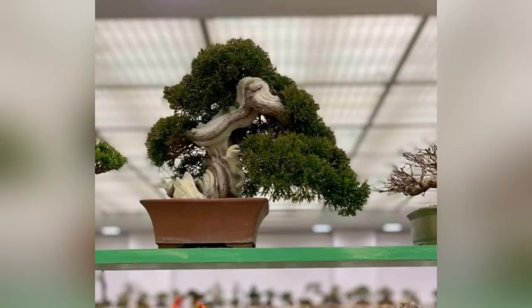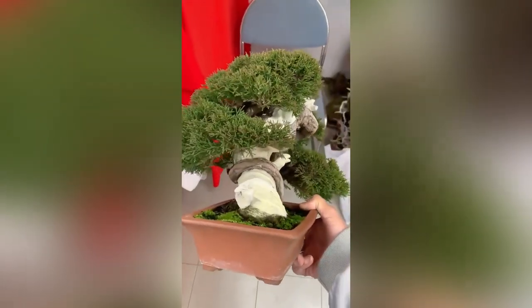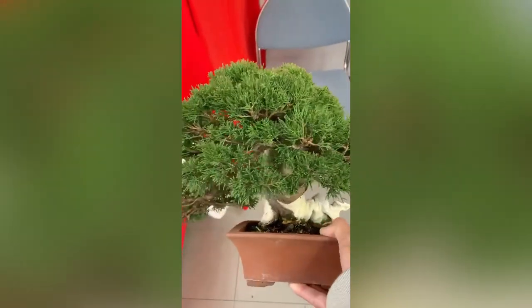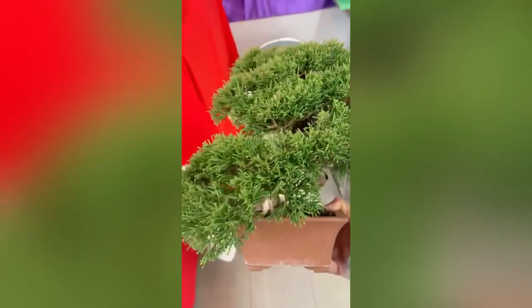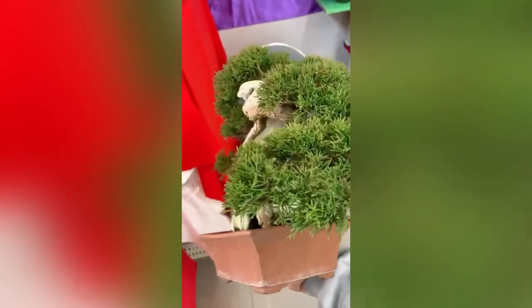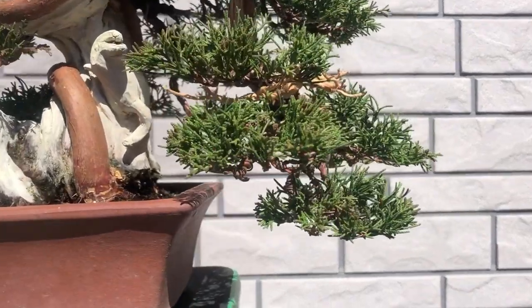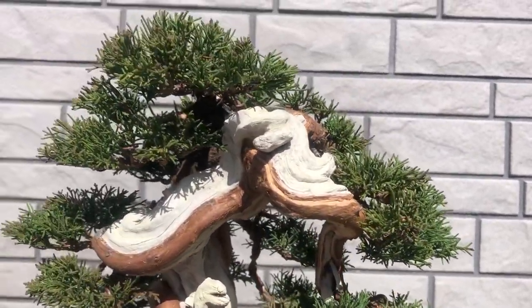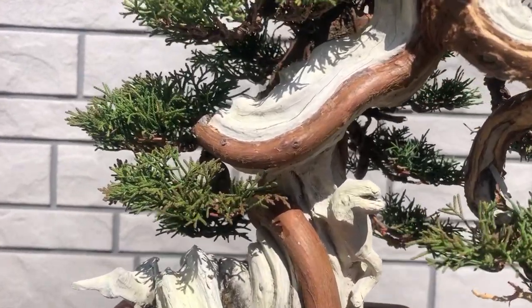Branches of the tree were really huge for such a small trunk. The client's order was to improve the style, improve the design of this tree to a better way, and make it a little bit smaller if possible. Pruning was important to keep healthy bottom branches. In the design of this tree you can see an interesting balance between branches of the backside and front branches. Also, I did cleaning of dead parts of the vein and created a new shari of the most huge branch.